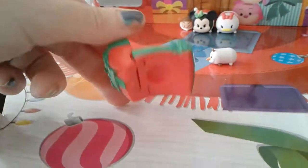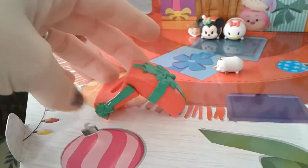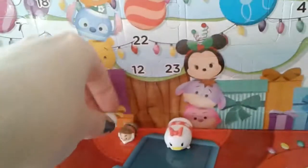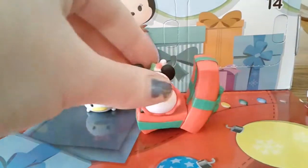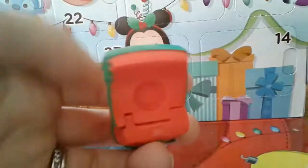To the best of my ability, this seems to be how this package goes together. I'm not quite sure if I did it right because it looks like this would be something that a Tsum Tsum would sit in, but I don't know if it's supposed to sit like this or be more like a chair where you can just set your Tsum Tsum in it. I honestly am really confused, so I'm going to have to watch other people's videos to see if I did this right.